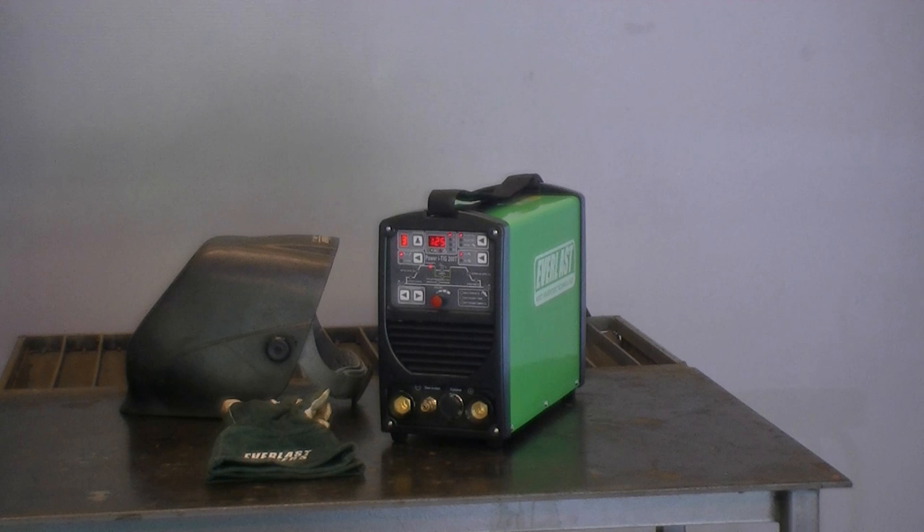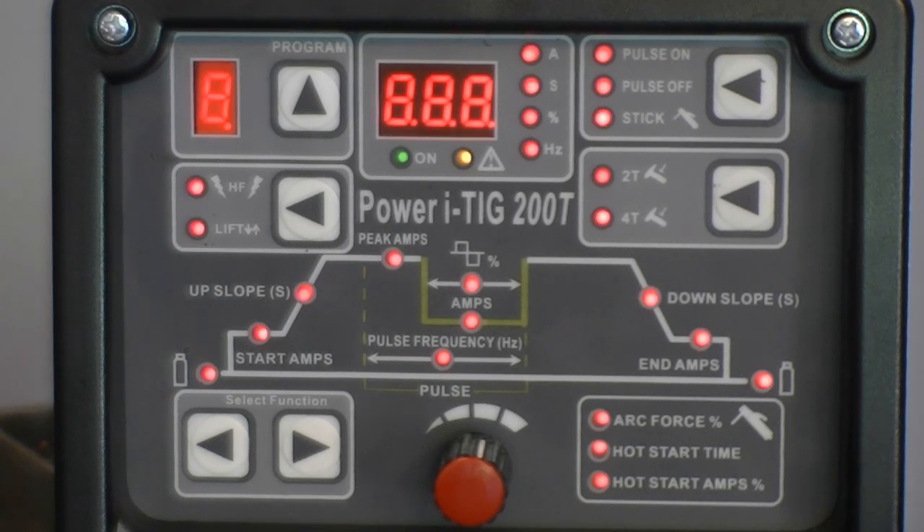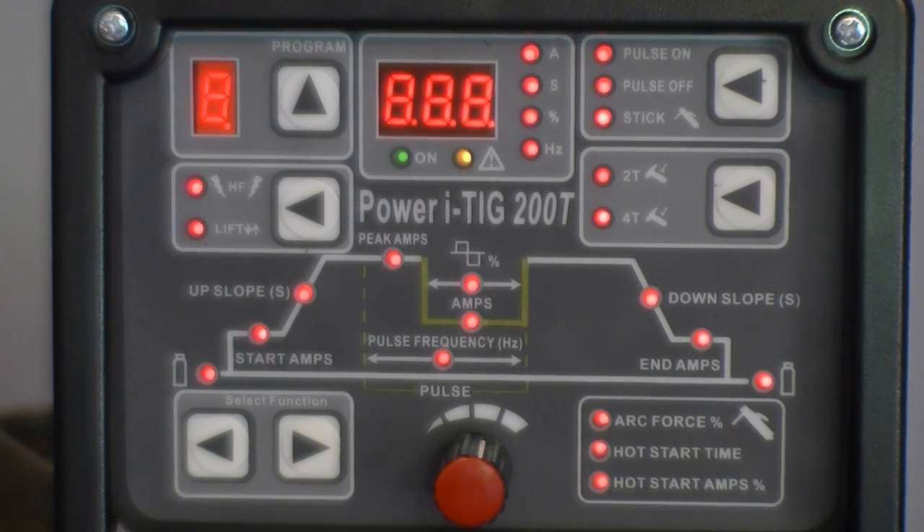It features a self-diagnosis capability along with a solid-state high-frequency design which eliminates traditional point-gap adjustment and minimizes EMF effect. When the welder is turned on, the unit goes into a brief diagnosis mode, indicated by lighting up all the LEDs and display segments at the same time.